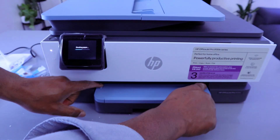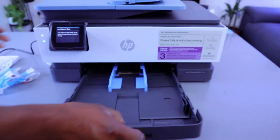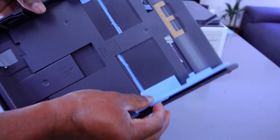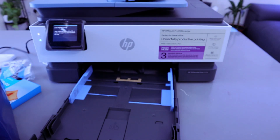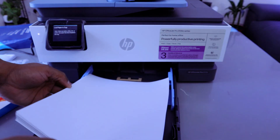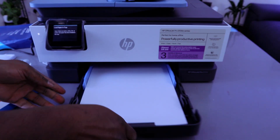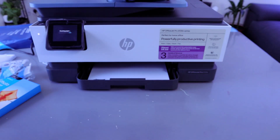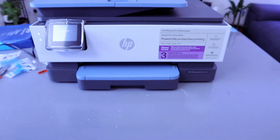Next it will prompt you to load paper. Press the button on the top to remove the cover, bring out the paper tray and push it to the side. Bring the paper you want to load — for example, A4 paper. Take your A4 paper, adjust it in the tray, slide it in, then close it.